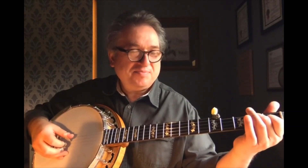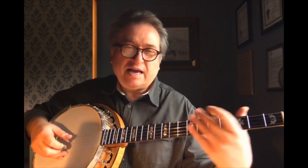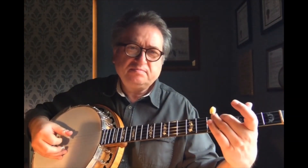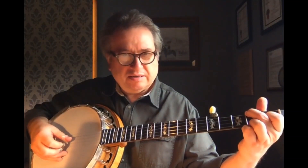And then we have the D7 with the forward-backward roll. And now we continue by doing the slide again, and then doing the C again.